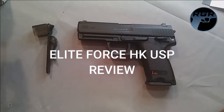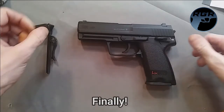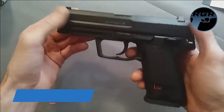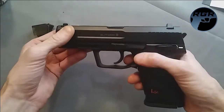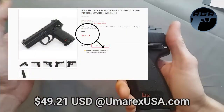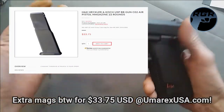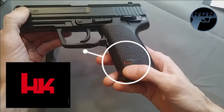Welcome back for another replica gun review. Today I have the Umarex HK Elite Force USP — the non-blowback version. It's $59.99 on Amazon and $49.21 on umarex.com. It's a pretty cool gun; it looks really nice, and I love this red HK branding on it.